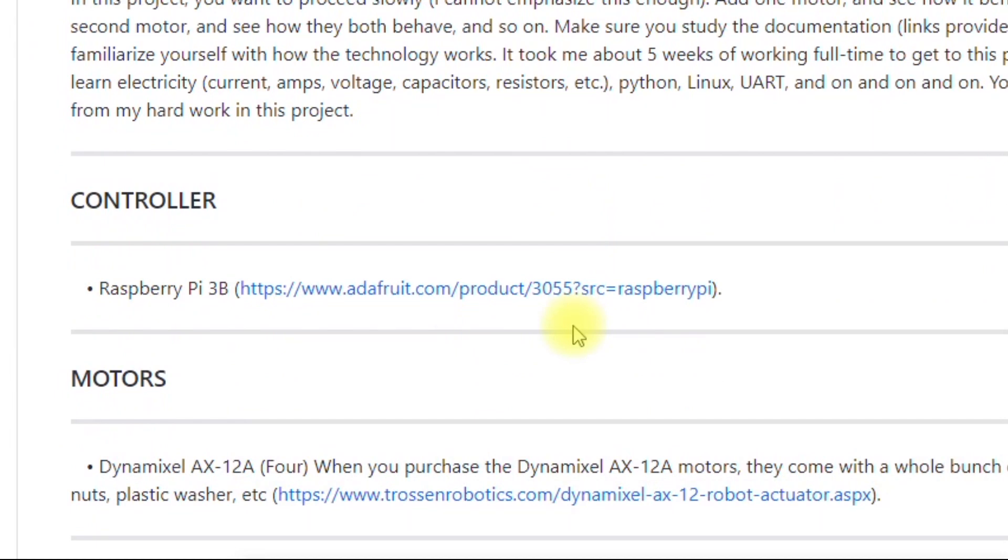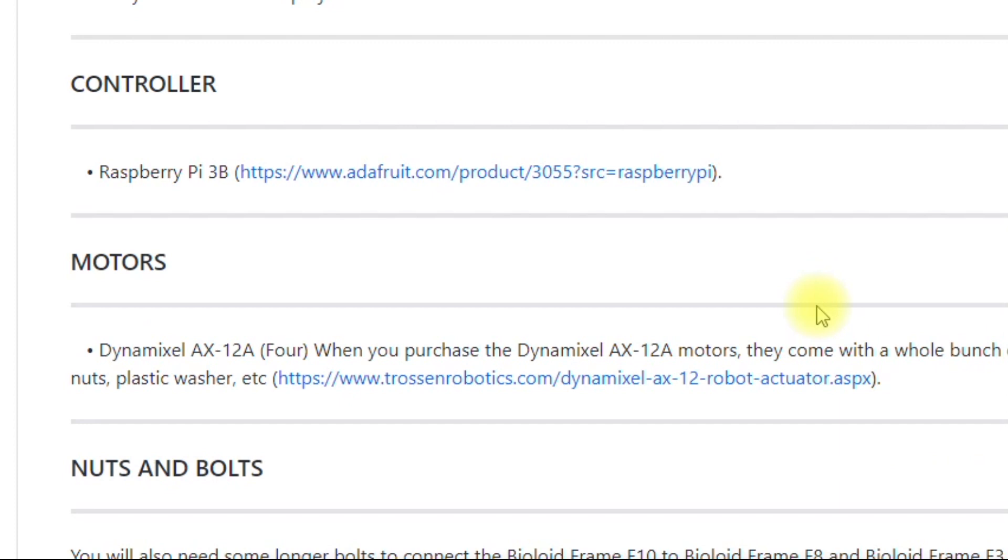You want to get a Raspberry Pi 3B — you can get it from Adafruit, but really you can purchase them from a whole bunch of different online vendors. You'll need four Dynamixel AX-12A motors, which do come with some accessories that will be useful when you build the arm.